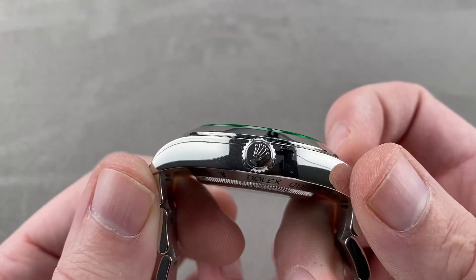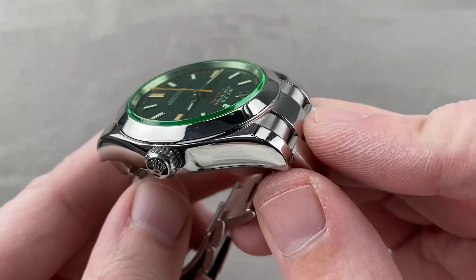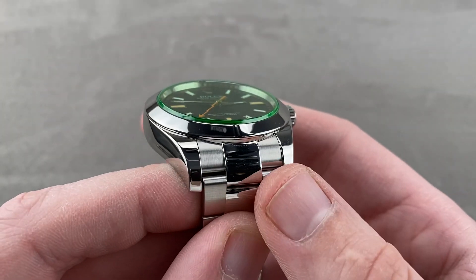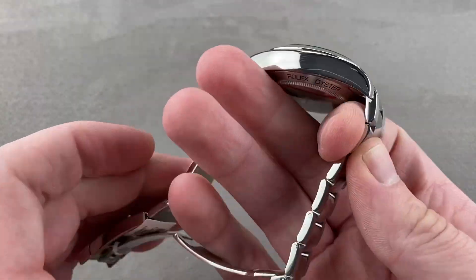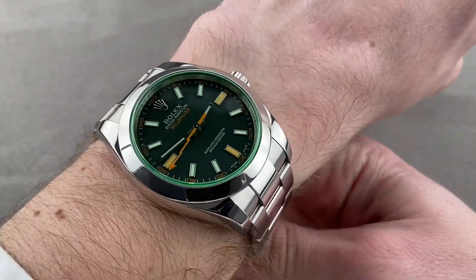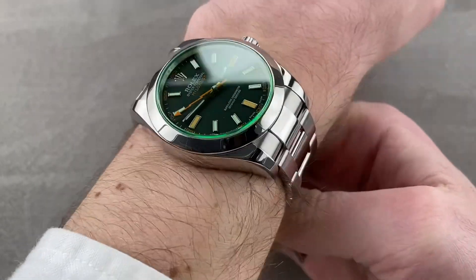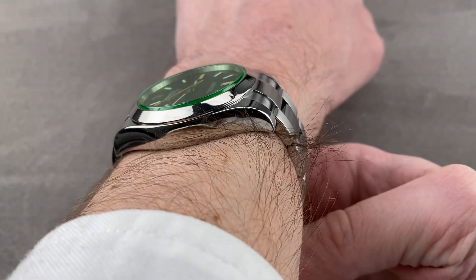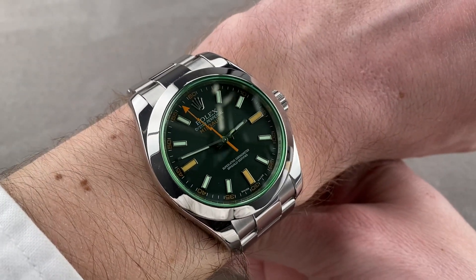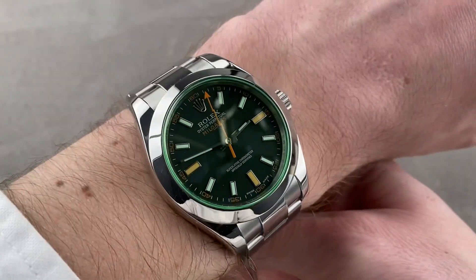40 millimeters in diameter by 13.3 millimeters thick. It's 49 millimeters lug to lug, and including the end links, it's only slightly broader across the wrist at 49.6 millimeters, with a 20 millimeter spacing between the lugs. On my 16 centimeter circumference wrist, this is a good fit. I could recommend this watch for a wrist as small as 13.5 centimeters, because it's not that much broader than the case itself, and the case has stubby and tightly downturned lugs. It wears well on both male and female wrists.